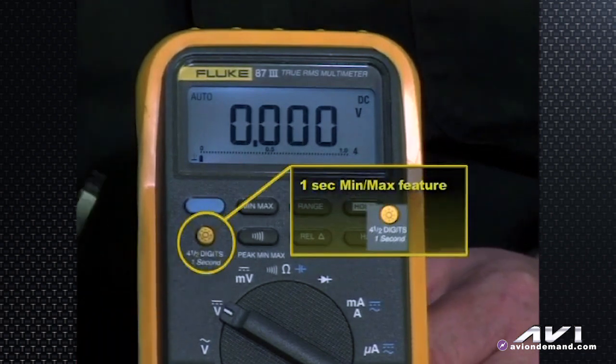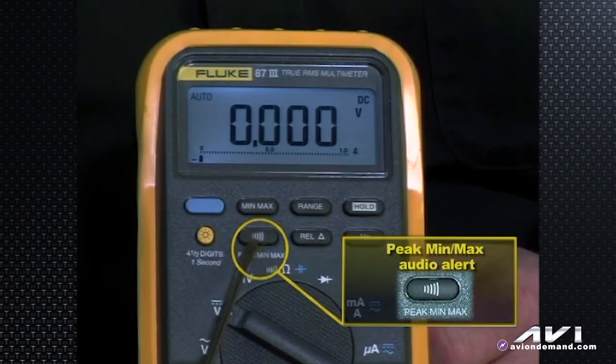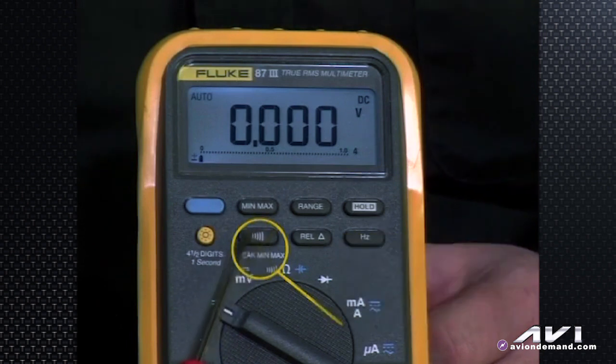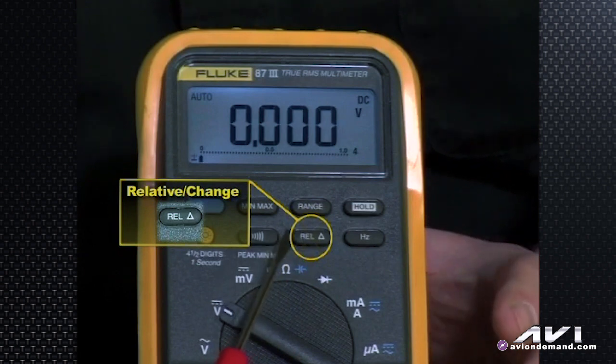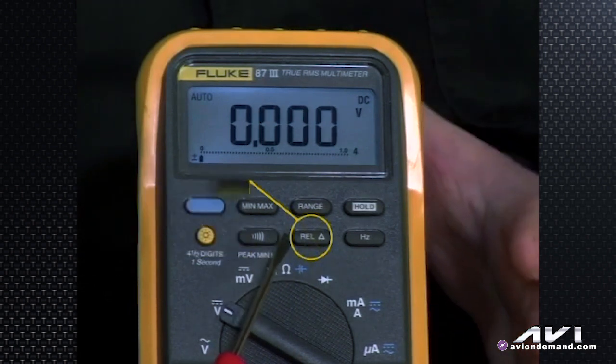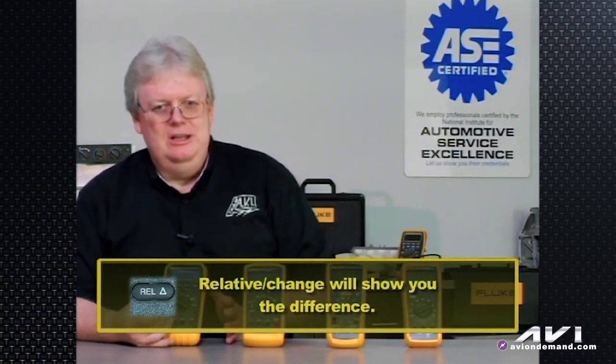The backlight button also works for one second when using the min-max feature. Moving over to the left, the peak min-max button shares a duty with the continuity beep symbol — that little beeping noise for the continuity test. The relative button, shown by a delta symbol, shows you the change in a measurement. So instead of seeing 15.2 volts or 12.5 volts, you'll see the difference between the two — for example, 2.7 volts. That's what the relative button does.